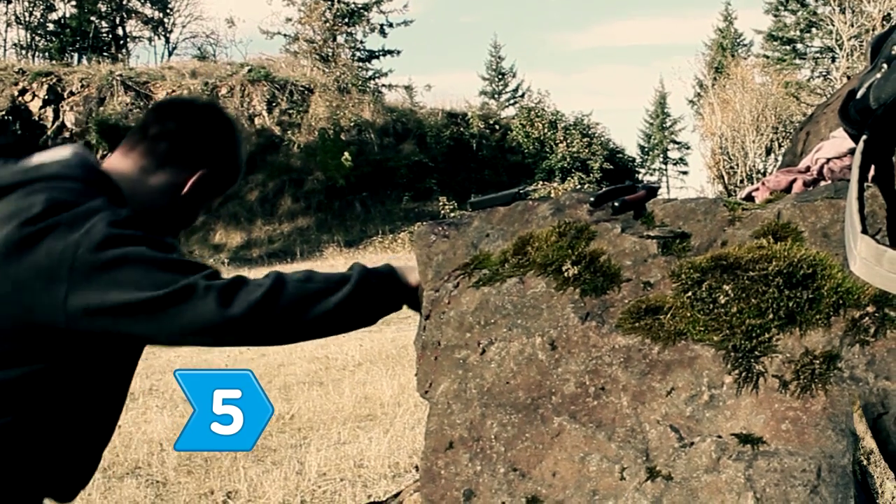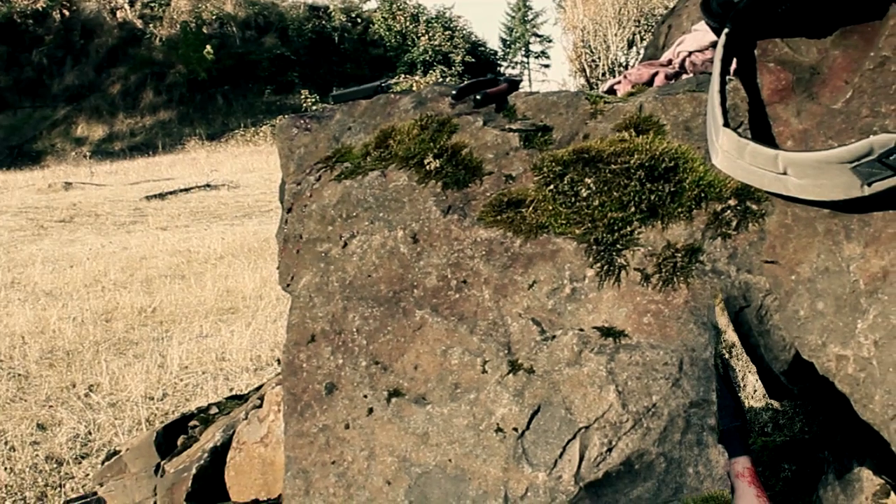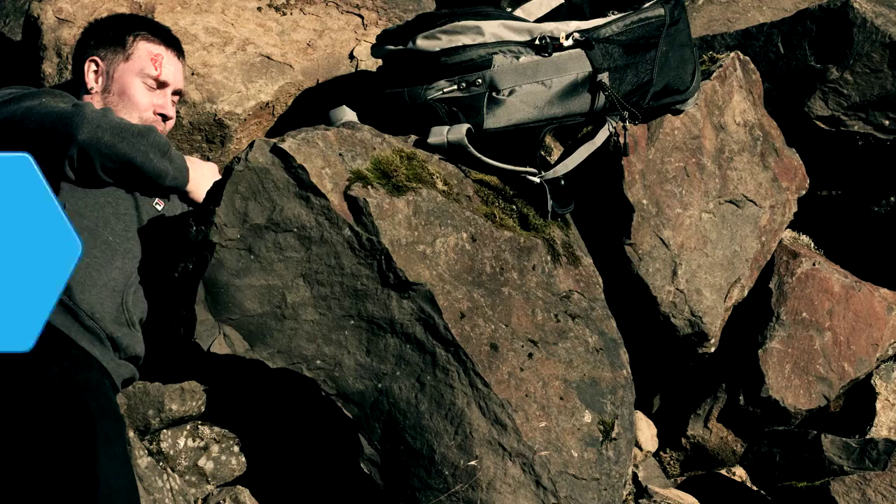Step 5. Once you've completely cut off your arm, undo the tourniquet and wrap the stump in whatever material you have on hand. Get medical attention as soon as possible.